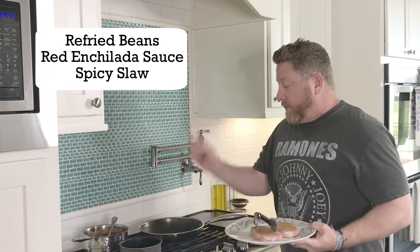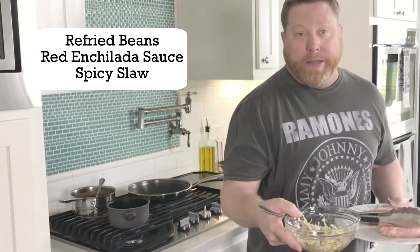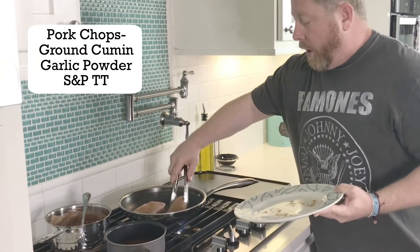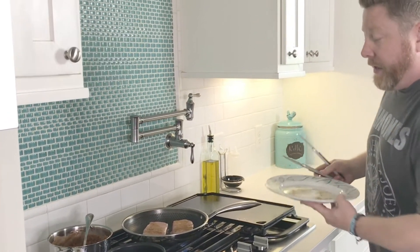We're going to get ready to sear off our pork chops. We've got our refried beans going. We also have our enchilada sauce going, and I did make a spicy coleslaw that we're going to add to the top of this, heirloom tomatoes, and I forgot to mention we're going to throw some Swiss cheese on this as well. We've got our new HexClad sauté pan. For the beans, all I did was some cumin, a little bit of garlic powder, and that's it.